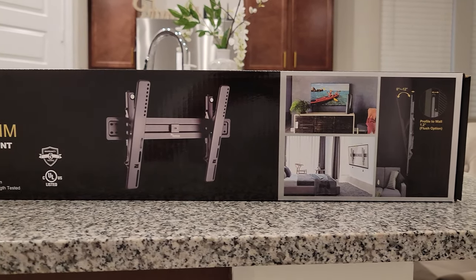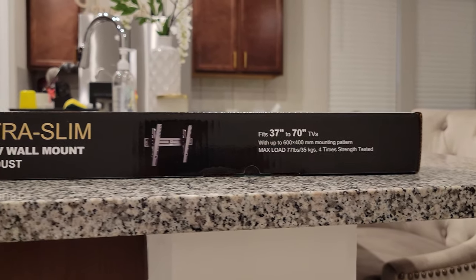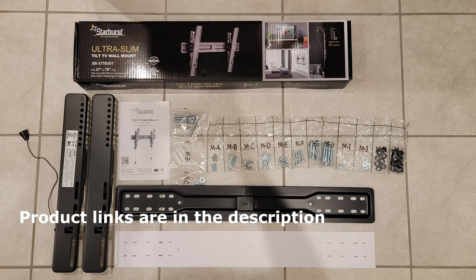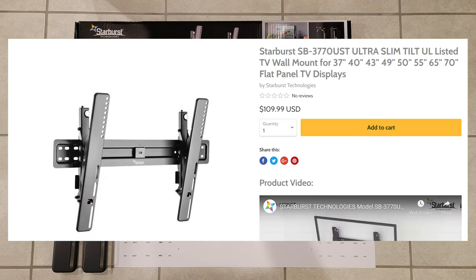We have the Sanus ultra slim tilting TV wall mounting system that I picked up from Best Buy. It can hold up to 77 pounds, and the Samsung Neo QN90A 65-inch weighs around 54 pounds, so it will be sufficient enough to keep that TV safe and sound. This wall mounting system comes with two arms that go behind the TV, a wall plate, and some screws.